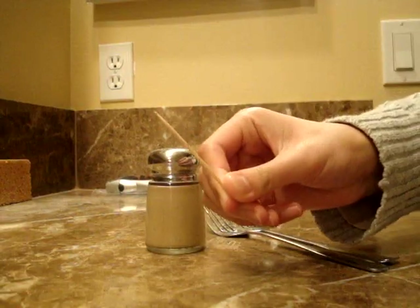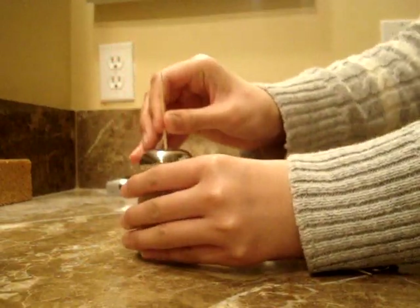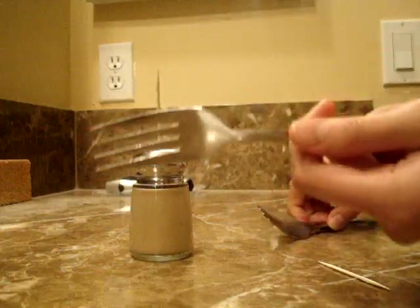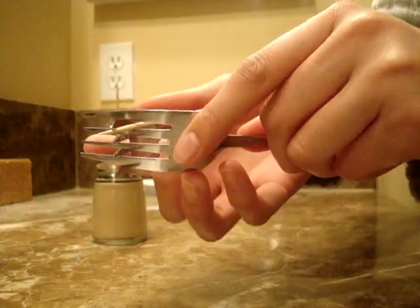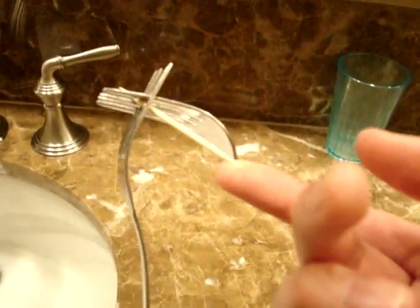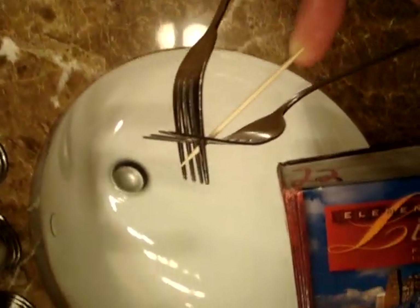Now take the salt shaker and a toothpick, and stick the toothpick inside one of the holes in the salt shaker, preferably one in the middle — it makes it easier. Then take the two forks and wedge the heads together to make sure they're secure. Stick a toothpick in between and do a balance test to see if you can balance the tip of the toothpick on your finger.